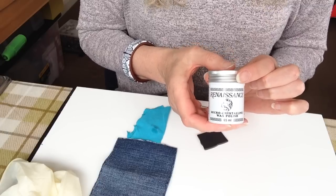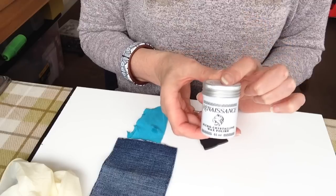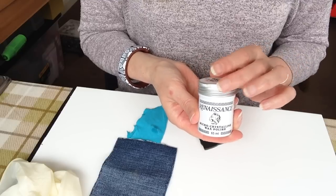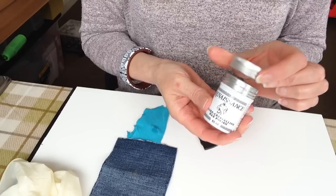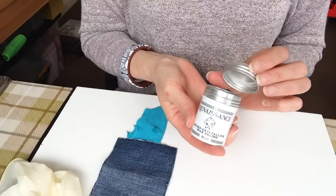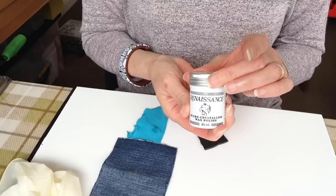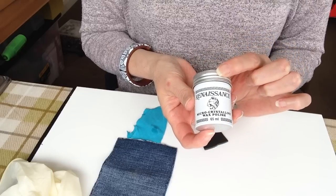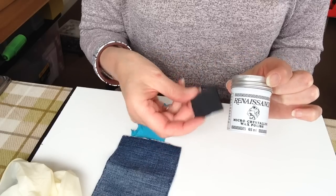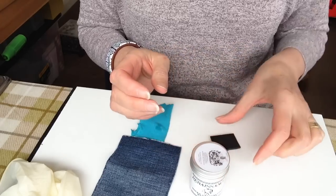Sometimes I might just do a very quick sand on them, sometimes I won't do any sanding. I've used this product — for a little 65ml pot I've probably had this about two years and that's all I've used. It's obviously used more in the furniture industry as it gives a very good protective coat, but it can also be used on plastic, of which polymer clay obviously is.